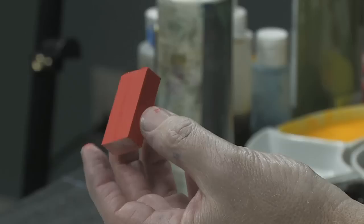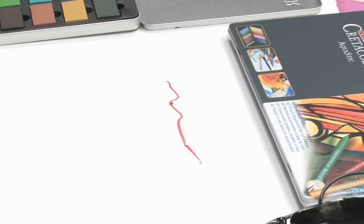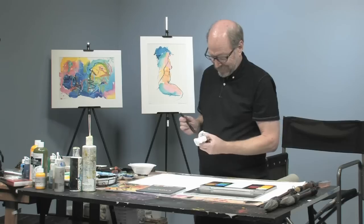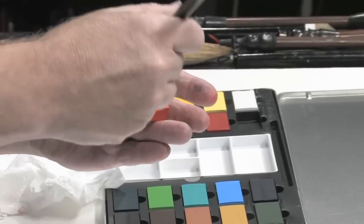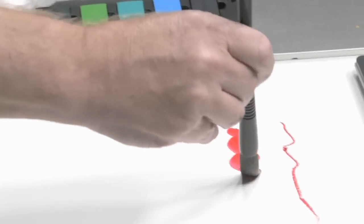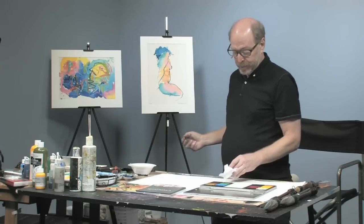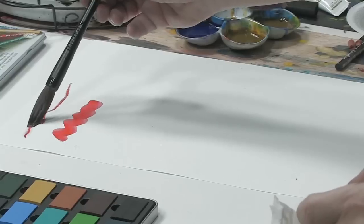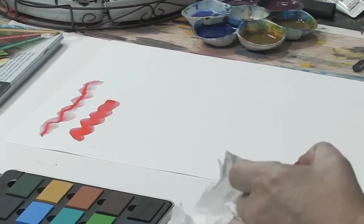You can draw with them just like a crayon, and you can also paint with them as if it were watercolor. And since they are water soluble, you can also paint with them after they are on the page. You can do a lot of other neat things with them too.